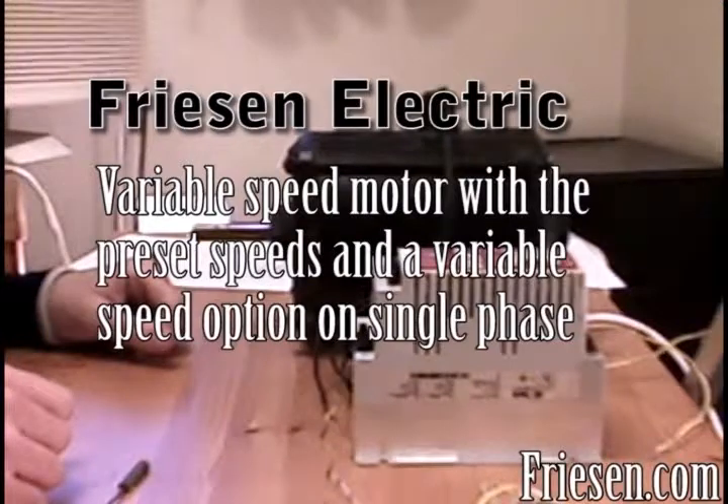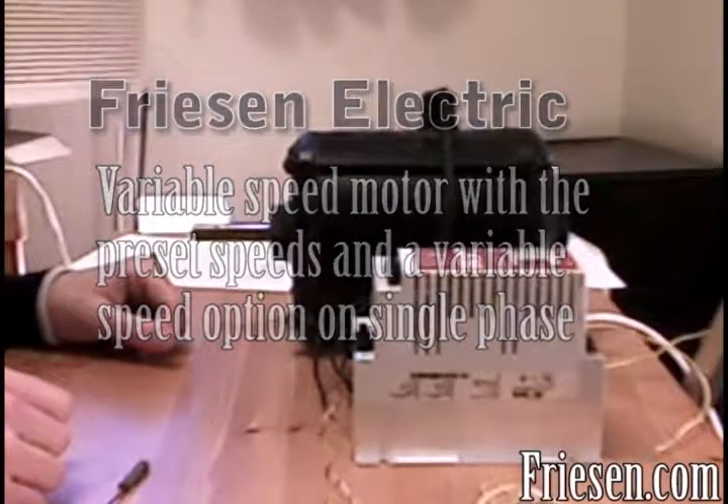Welcome to Freezer Electric's video tutorial on connecting a variable speed motor for preset speeds with a variable speed option. In this tutorial I'll be showing you how to connect a variable speed motor to three preset speed switches and a variable resistor.